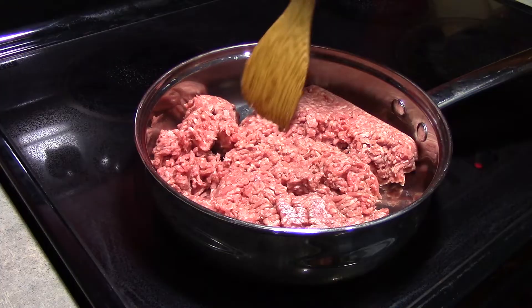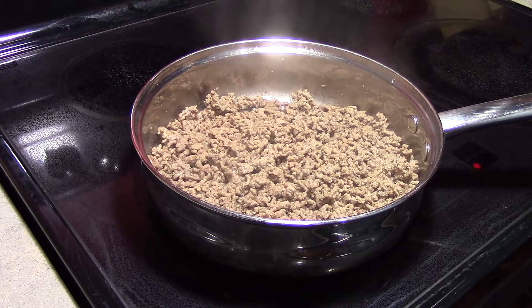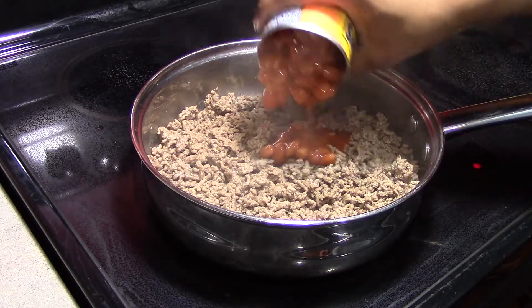And then we will drain it, and then we will return. Our beef has been browned and drained, so next we are adding 1 16-ounce can of chili-flavored beans.